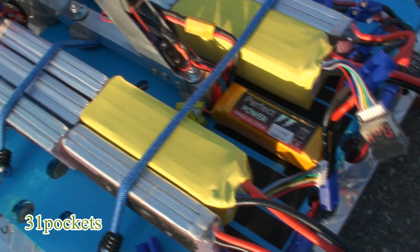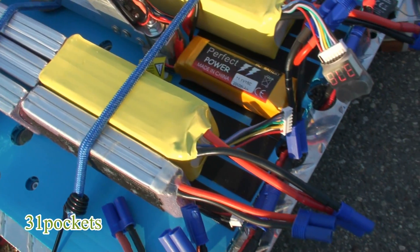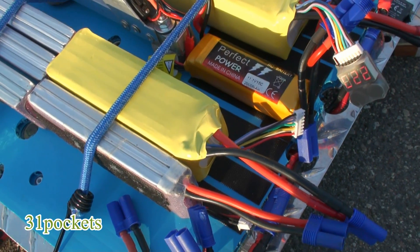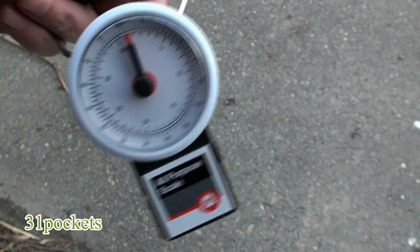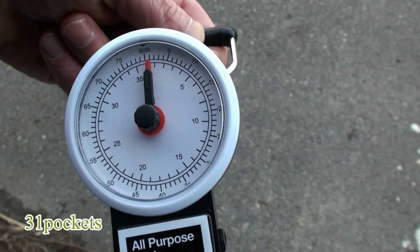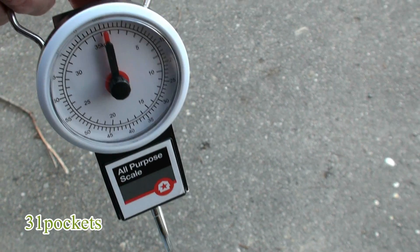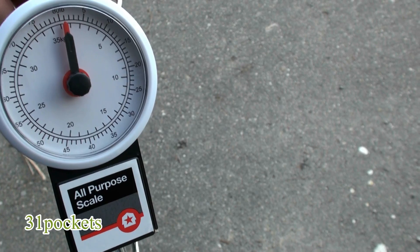It's really heavy. I'm going to put it on the scale. I believe it weighs between 35 and 40 pounds, so I'm going to do a quick weight. It's not a super accurate scale, but it'll give me a good idea of what the weight is total with the batteries on it, because I haven't weighed it yet with the batteries on. This is my testing scale — I just bought it at Tractor Supply. It goes up to about 80 pounds, looks almost like a fish scale. I'm going to put the hex copter on with the batteries and lift it up, and that'll give us a rough idea of the total weight.